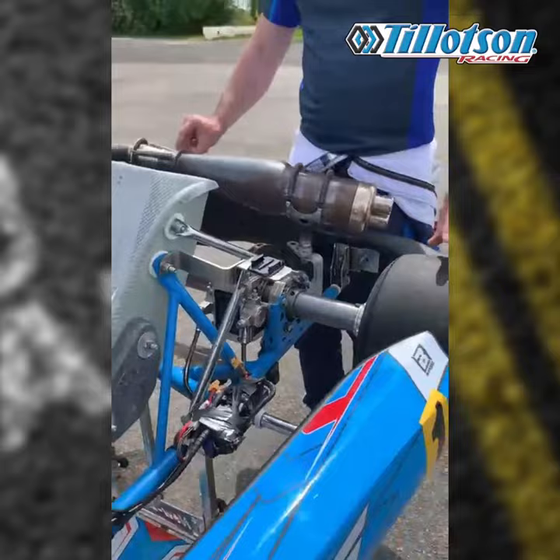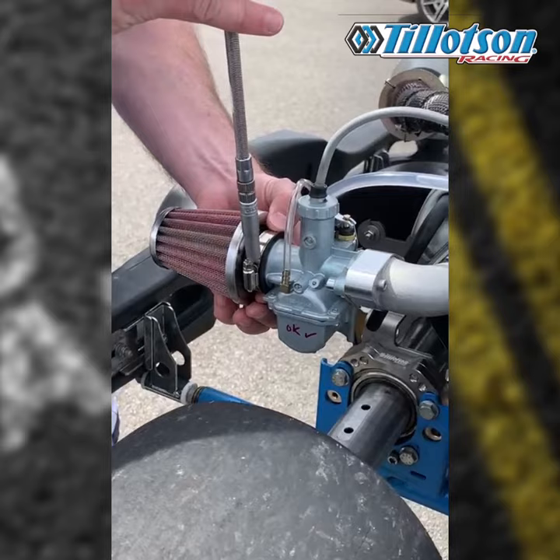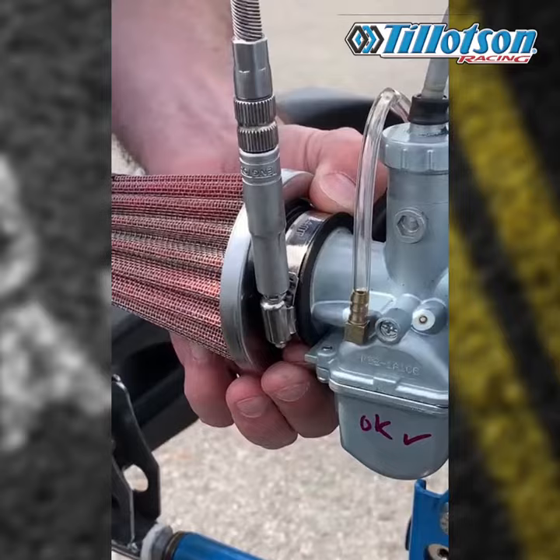This year with our new FM22 car we're using a new air filter. It's important when we tighten this not to over-tighten the rubber — it just needs to be gripped on like so, and that's more than enough. If we over-tighten that rubber it can get damaged, so just keep an eye on that.